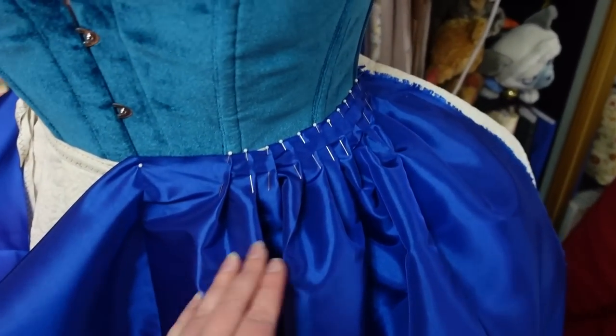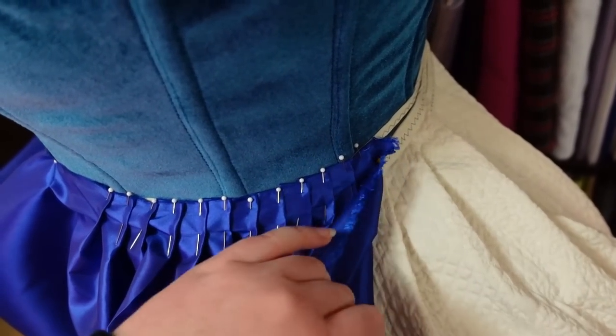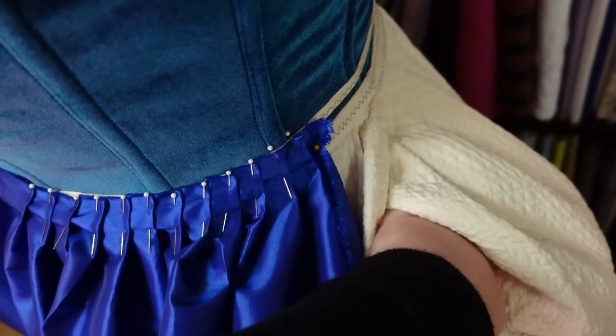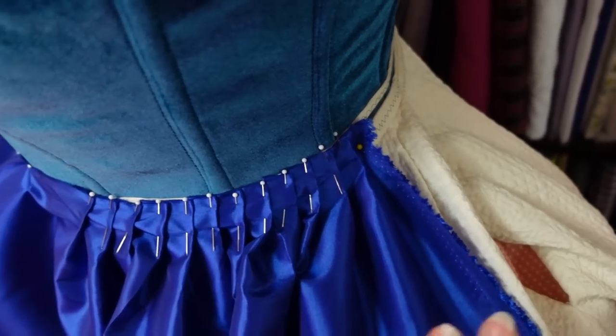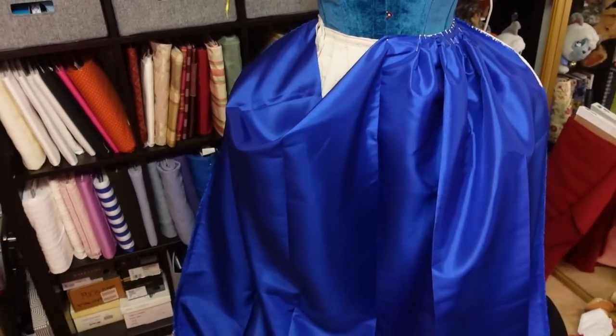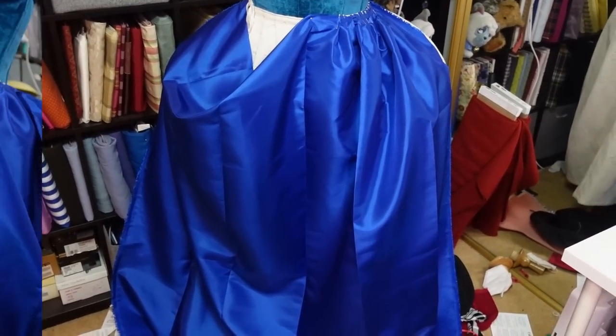The one problem with a three panel is that then you don't have the seams that line up with where pocket slits are, which on this one is way back here. That's kind of always my thing with 18th century pocket slits — they're just so hard to get into. But three panel does seem better. So I'm going to rip these panels, sew them together, get to pleating, and see if we can have a skirt by the end of today.